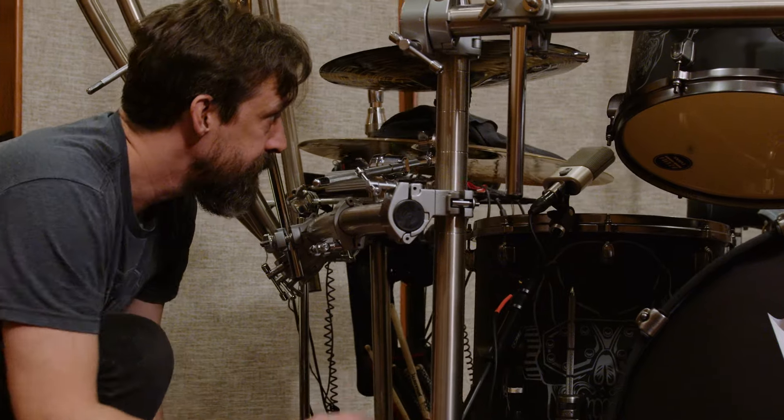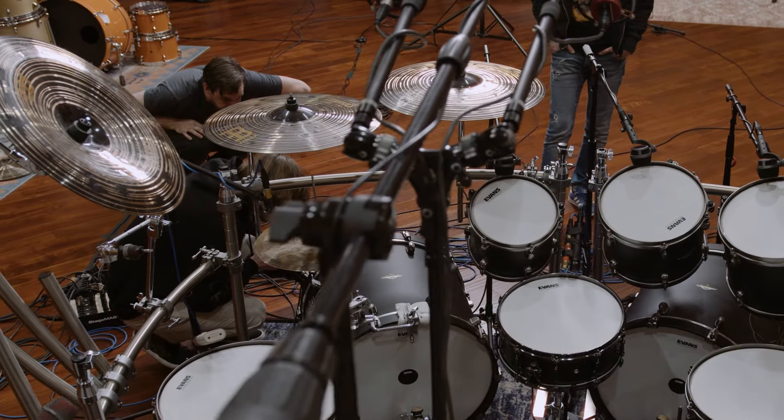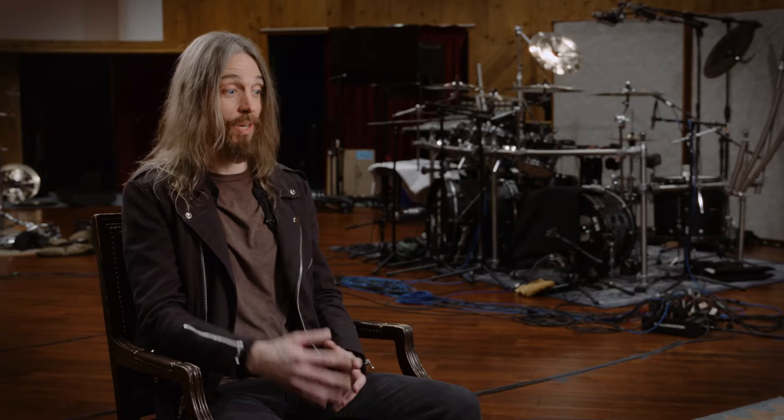Chris Rakestraw is the producer on this project. I first worked with him probably eight or nine years ago on a recording here in LA and really enjoyed his personality and his work. He's an amazing producer and engineer. He also happened to work with Megadeth not only in the studio but also on the road, so he was an obvious choice to bring in here since he's also a fan of the Toontrack software on top of that.